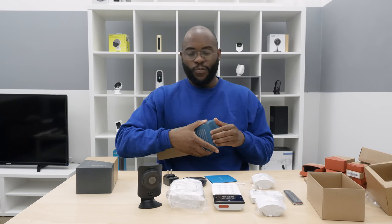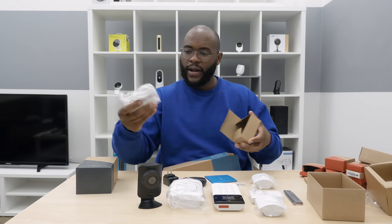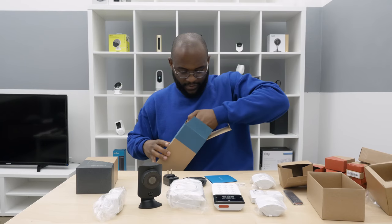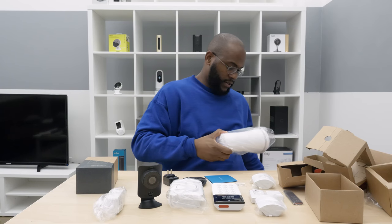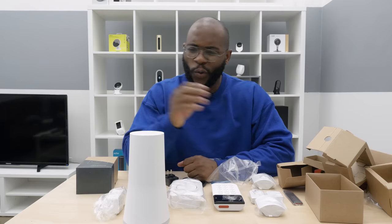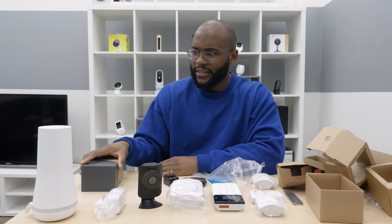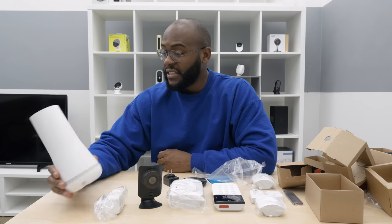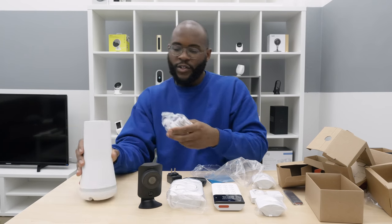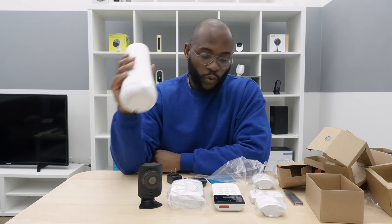Then we get into what everyone sees in the commercials — the SimpliSafe hub. First thing we have is the power adapter. Honestly, this might be the safest part of it all. I'm trying to think about what this looks like — it honestly reminds me of a nuclear power plant in miniature form. I'm definitely not mad at it, I think it's pretty nice. You have speakers on the top — this is your hub. Your entire SimpliSafe system will run directly from this.